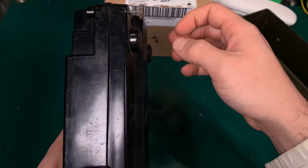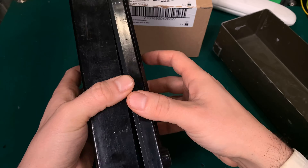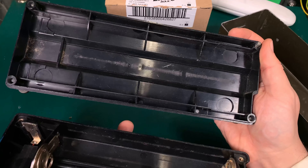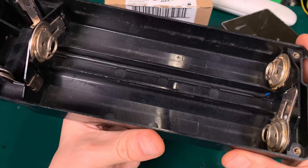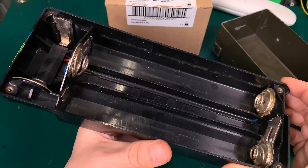And you can have a great radio communication set for any kind of emergency. You just unscrew this, and inside, this is what you are going to get. You just put your batteries according to the schematic, and that's all.